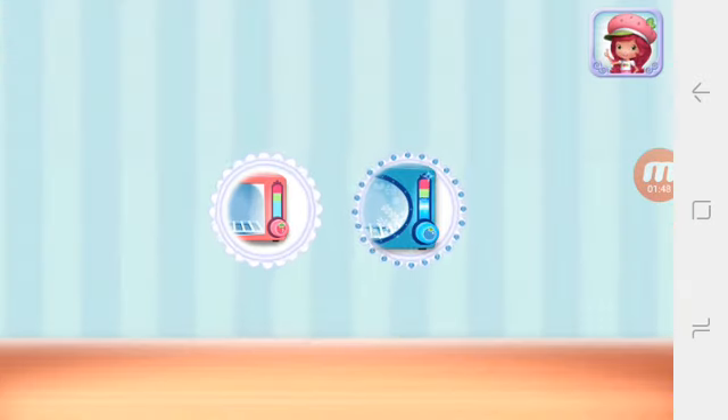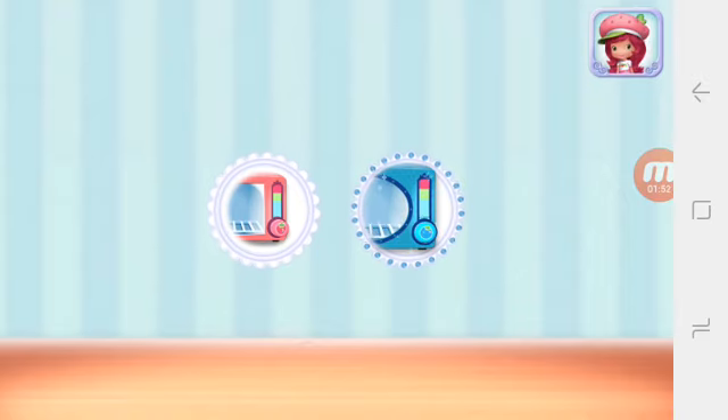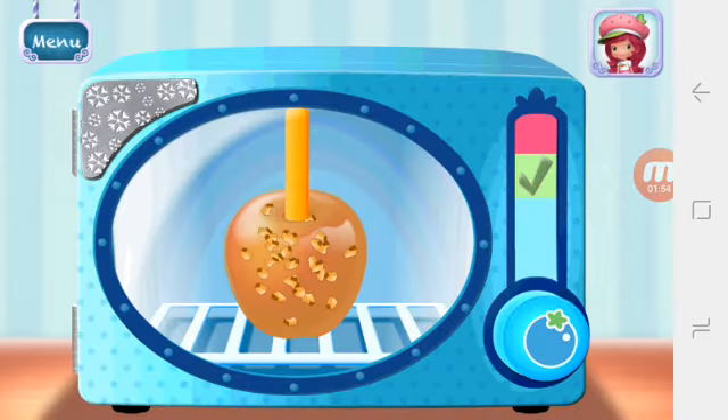Use Blueberry Muffin's frosty freezer to cool your dessert even quicker. Hold the freezer button to chill your dessert. Remember to let go before it over freezes.